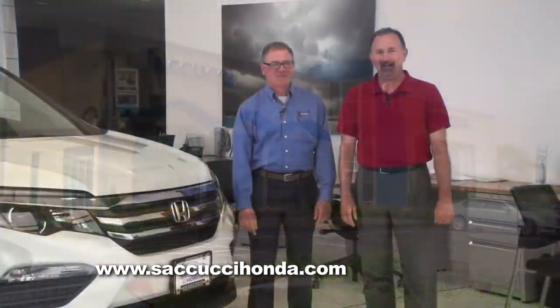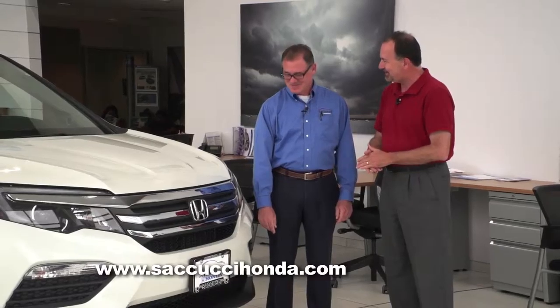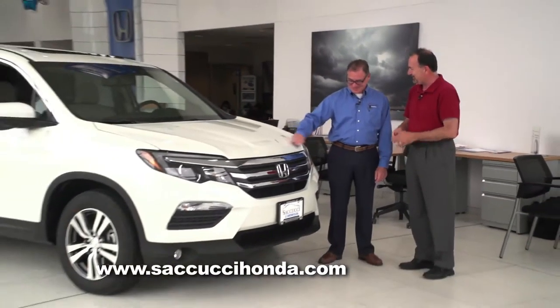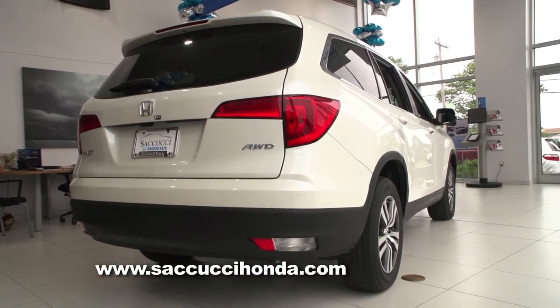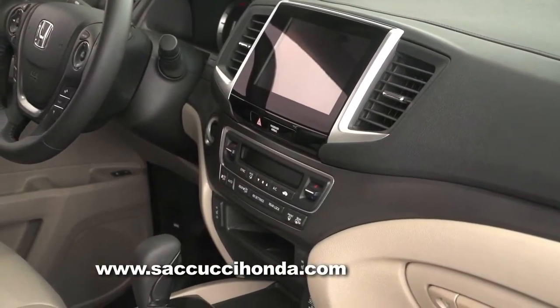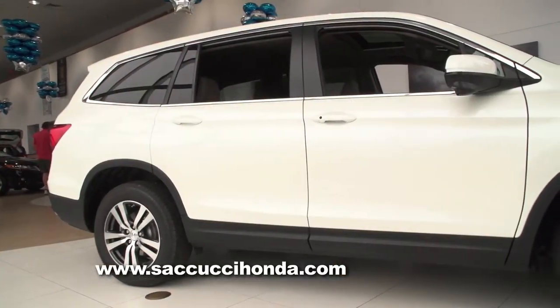We are here visiting Secucci Honda in Middletown. Mike Liga is with us. It's always exciting when a redesign finally hits the showroom, and here we have it — the 2016 new Honda Pilot. You must be very excited. Very excited. It's really going to be a good boost for our image, for our sales, and really for our customers. They're going to be out there really enjoying this new vehicle.